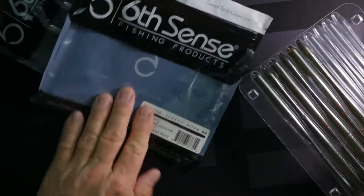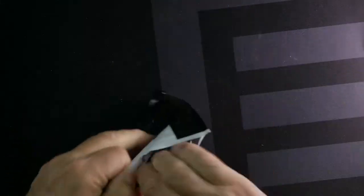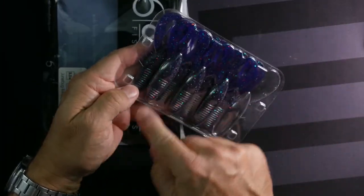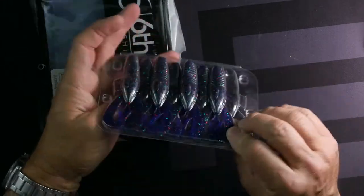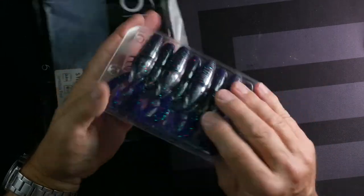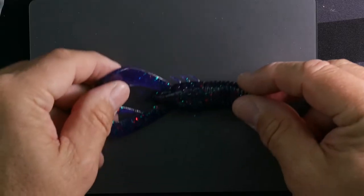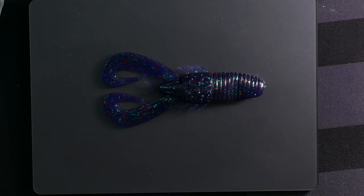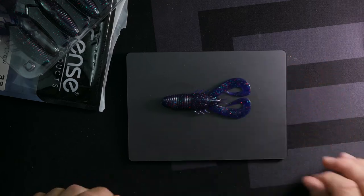Here are some plastics. This is the Divine Shaky Head Worm — it would be perfect for that shaky head jig. These are kind of a reddish craw color with a little green; the color is called Dark Melon Red. Here's another bait to look at — these look like Bandito Bugs but they're just craw bodies with nice tails. This one is a black-purple, kind of a darker blackish colored body.